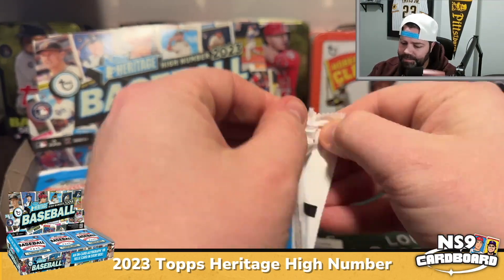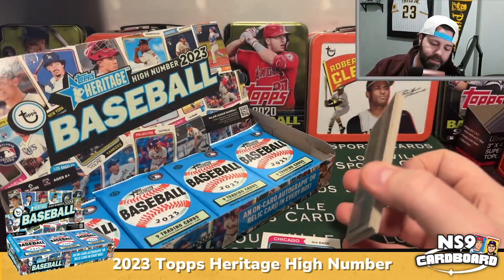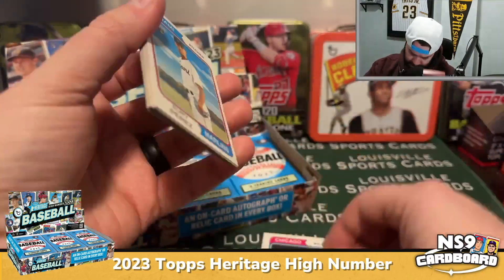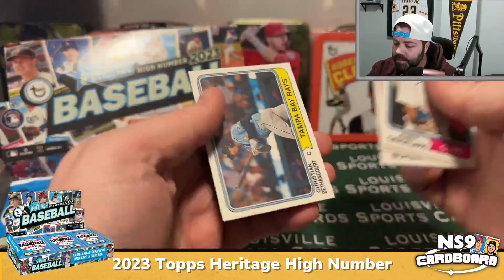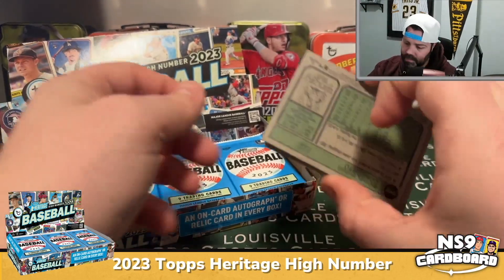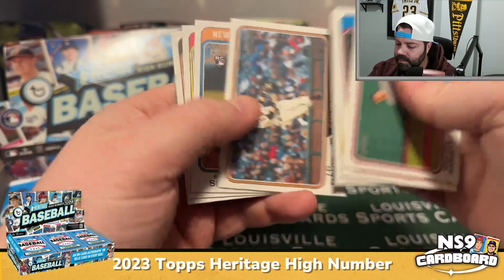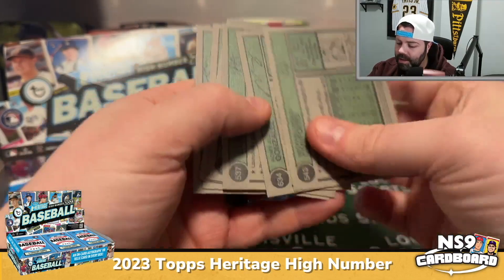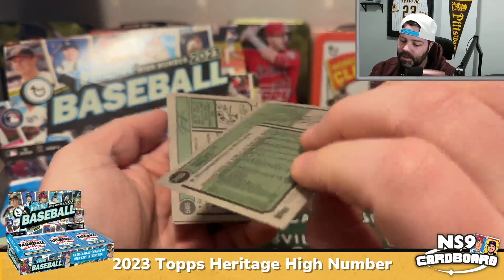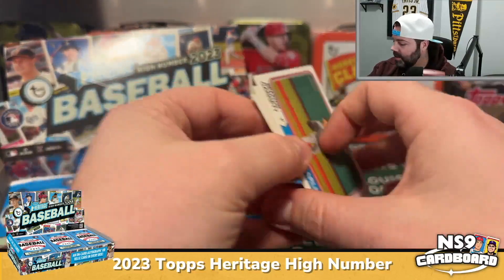Short prints are one in every four packs. In a box of 24 packs, we should theoretically get six short prints. There's a Yuri Perez rookie, Kodai Senga rookie, and there's our first short print — Wade Miley is a short print. Doesn't say anything about it, but 701 to 725 are short printed.